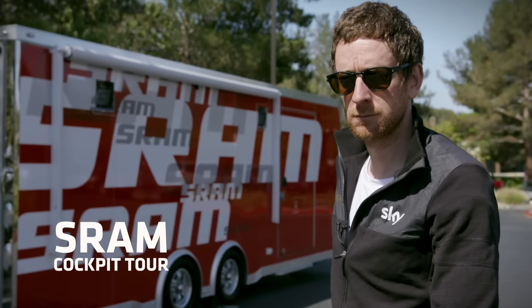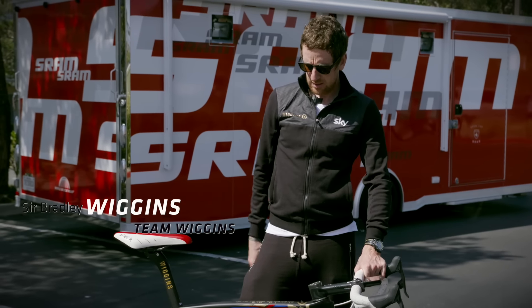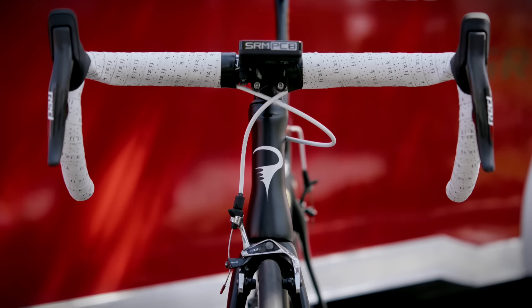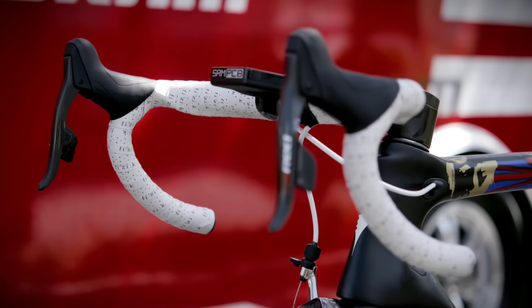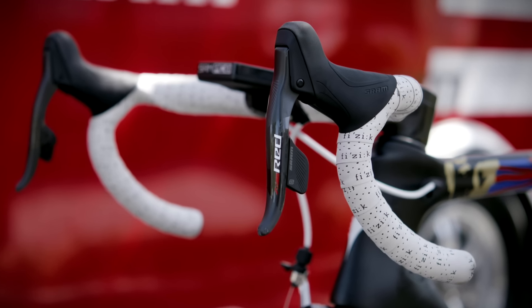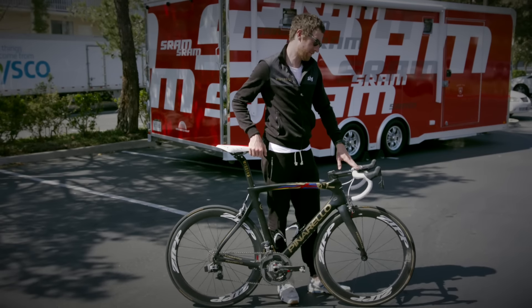It all starts with the handlebars and how comfortable I am on the bike — everything else comes from that. This is the first thing I do when I set my bike up. That whole angle there on the lever is the starting point for how the whole comfort of the bike feels for me.